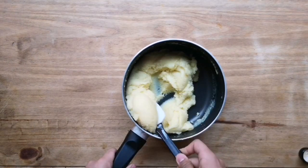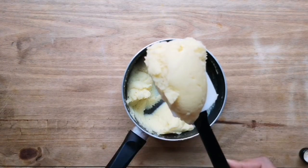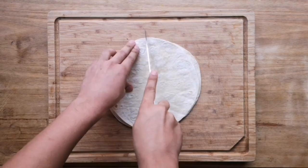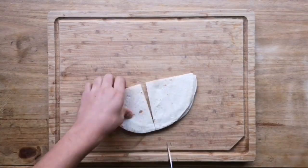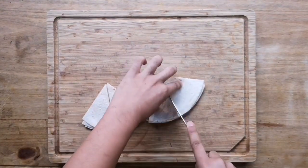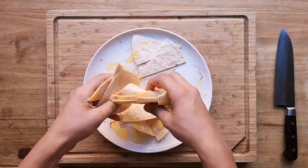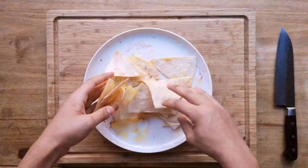Say earlier on in the week you had some fajitas or some curry and you've got some leftover tortillas — rather than waste them, you can cut them into eighths, marinate them in some salt, pepper, cayenne pepper, and some oil, and cook them on a medium heat in a pan for about two minutes on each side.